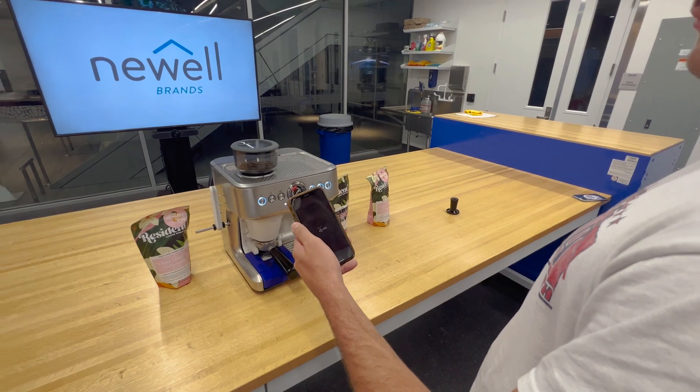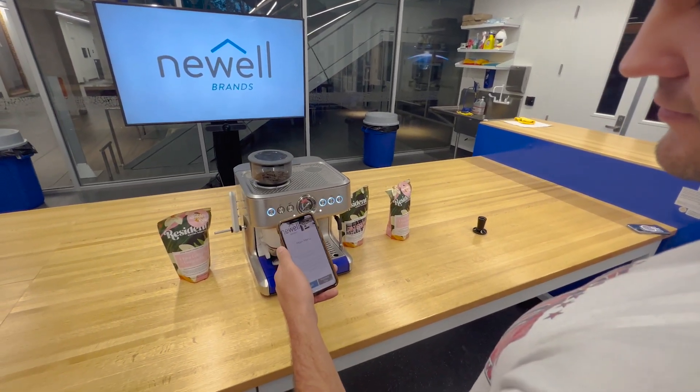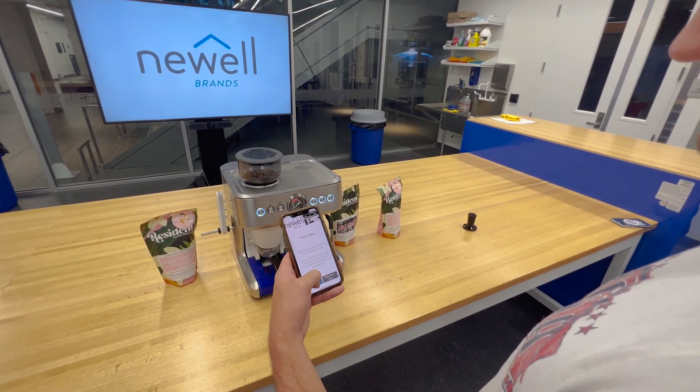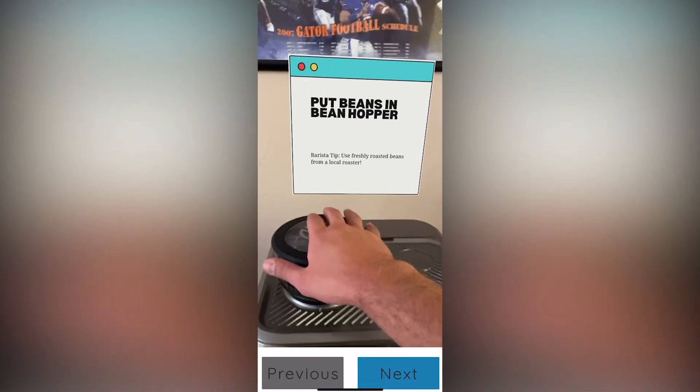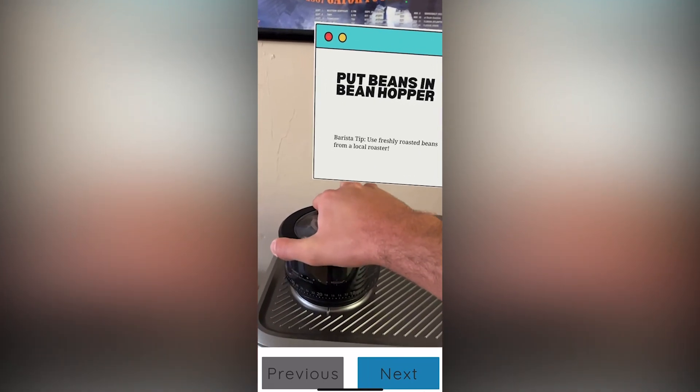Tamp IQ also comes with an augmented reality app that acts as an instruction manual. The app guides you through the setup process and makes it easy to understand how to use the machine to make the perfect espresso.